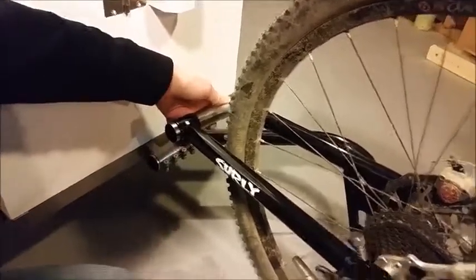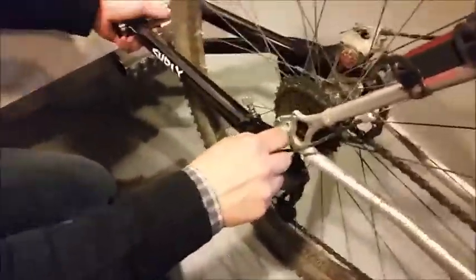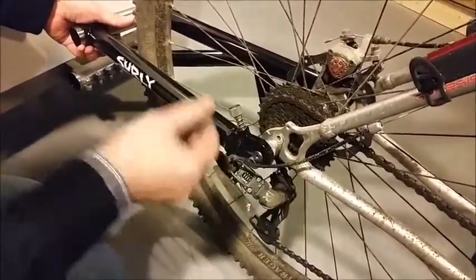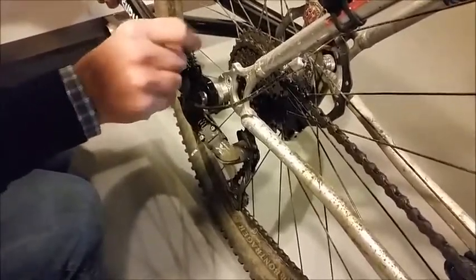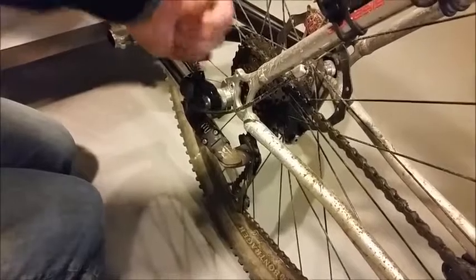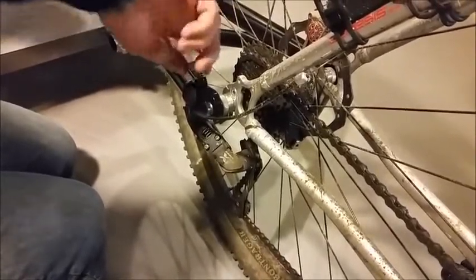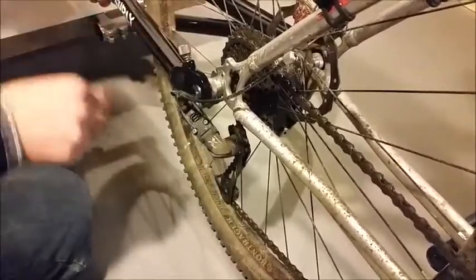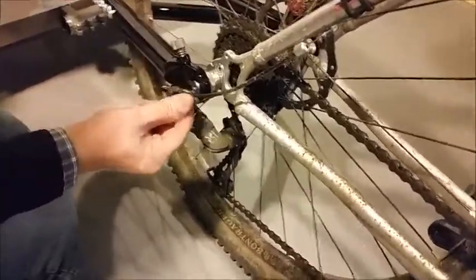From the back, tighten up these two hex nuts. The way this will stay on the ball bearing — because right now you can see it's still free and loose — is it has this sort of wedge-shaped pin that you're going to want to go ahead and turn until it gets all the way tightened, and this is what will keep it from falling off the rear axle.